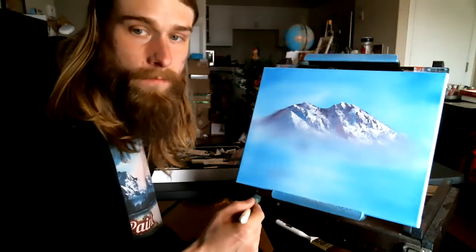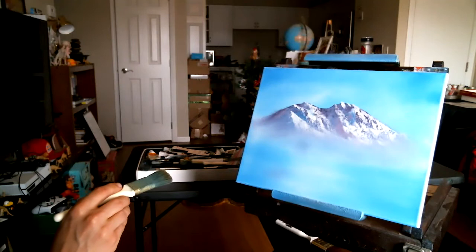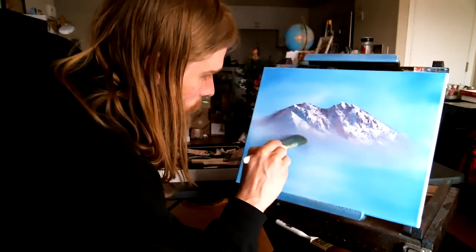Now, since we have a misty area that's hopefully brighter than the mountain and the water, we can put this medium color right underneath. Sometimes you got to step back and take a look at it. We'll let the other trees take care of that.